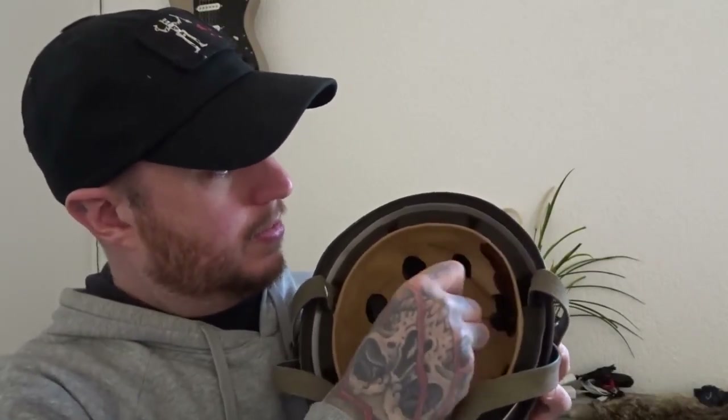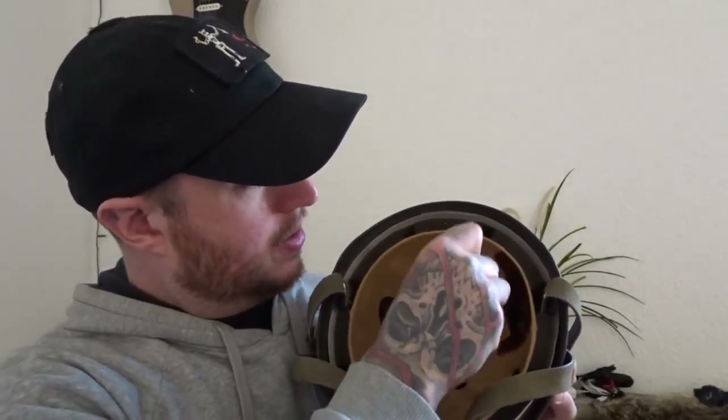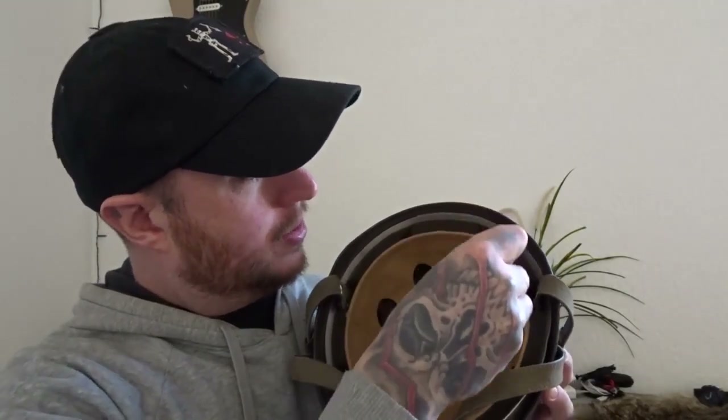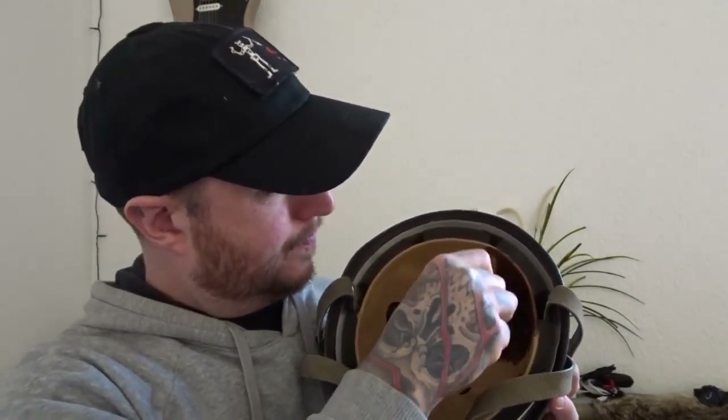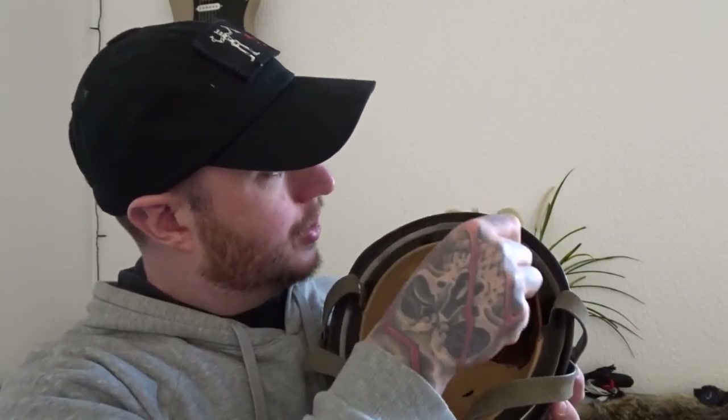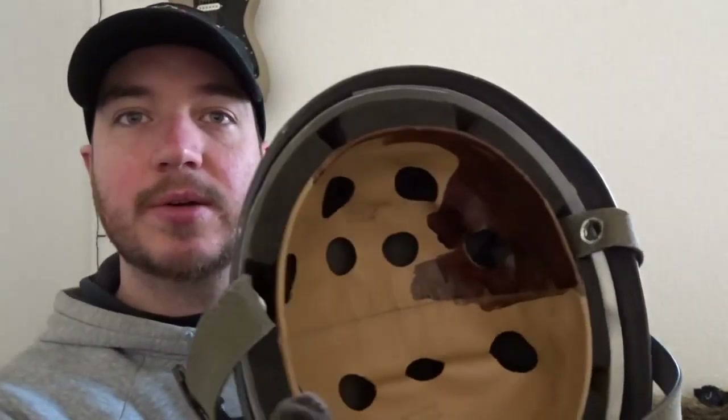You take the brush, dip it in the paint — it's really liquid so right now it looks like this — and then you take the helmet and you just rub it on there like so. You also take the edge. This is changing the color of the leather really fast, as you can see, which makes it look really nice and authentic.